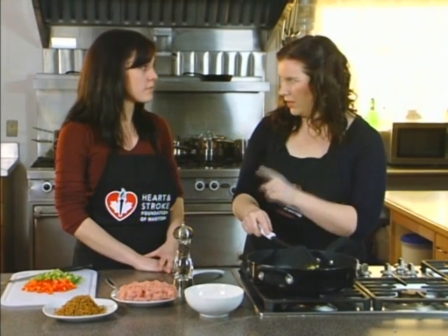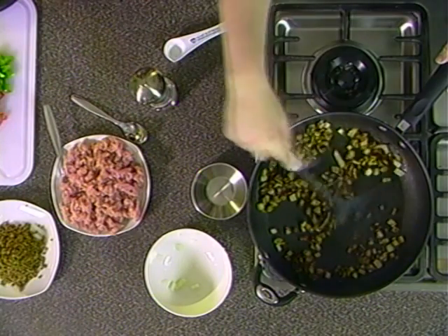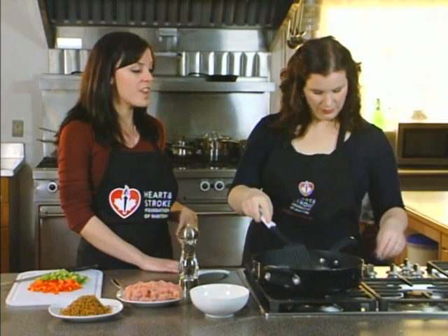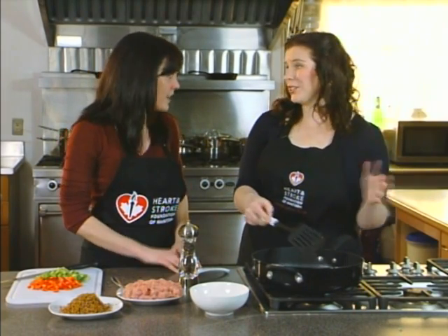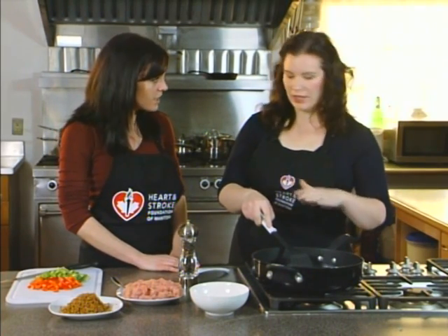Sodium is really the next thing we're focusing on here — trying to reduce it. Sodium is a component of salt, and Canadians in general are eating more than their bodies actually need. Sodium is directly related to hypertension, which is a risk factor for heart disease and stroke. We want to take steps to cut back on the sodium we add to our foods when cooking, because not only are many foods already heavy in salt, but then we add more on top of it.